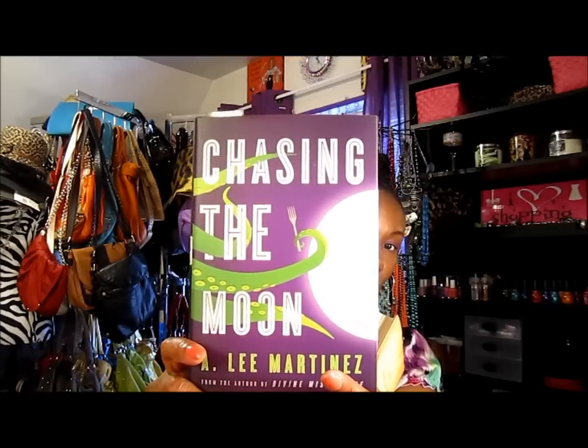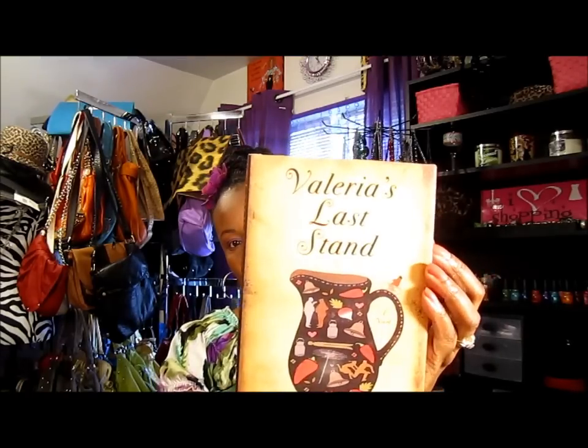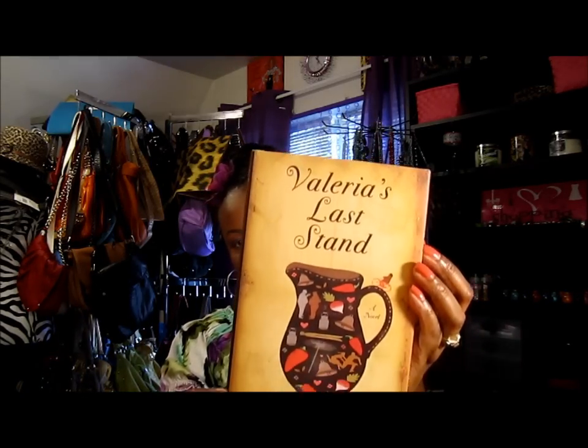I got two more books this time. I went to another Dollar Tree that had a few more books. The first one is Chasing the Moon by A. Lee Martinez, and I also got Valerie's Last Stand by Mark Fitton. I'm actually going to read one of these books today.